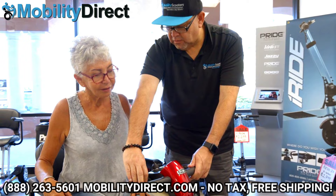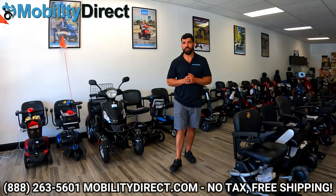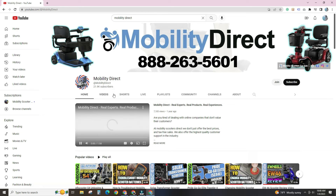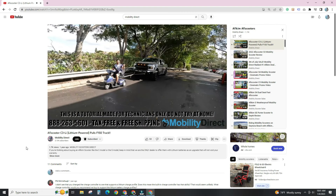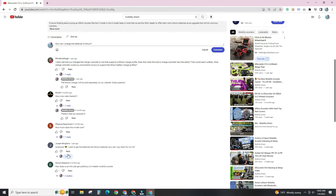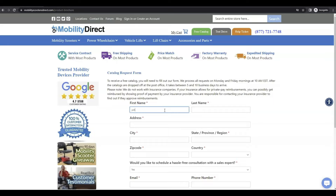Our non-commissioned sales experts would love to hear from you — they're not pushy. If you have any questions feel free to call them. My name is Sergio, I'm with Mobility Direct. Thank you for watching. Please subscribe to our YouTube channel, enable notifications to be alerted to new videos, and check out our playlists covering repair, review, and unboxing videos. Don't forget you can also claim a copy of our free catalog at our website — just click the green button and fill out the short form. Thanks again for watching and have a great day.